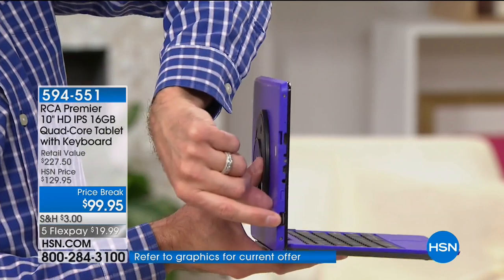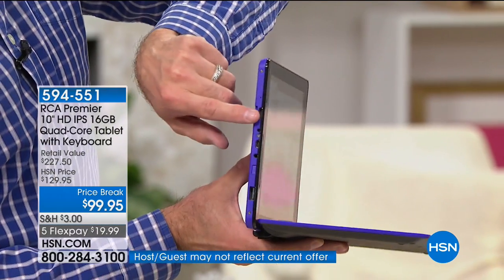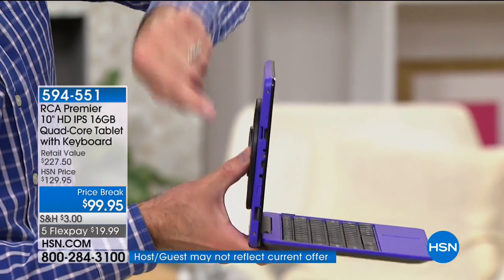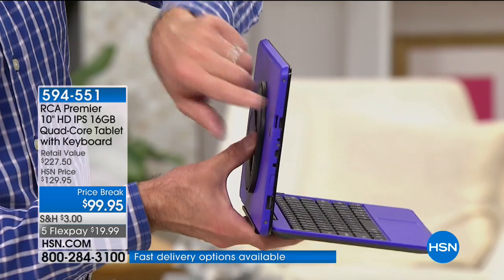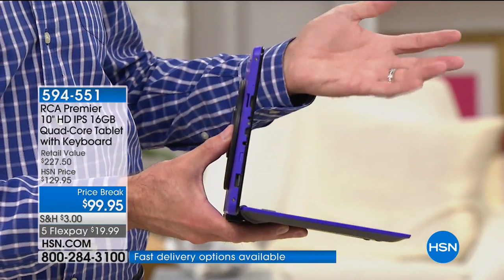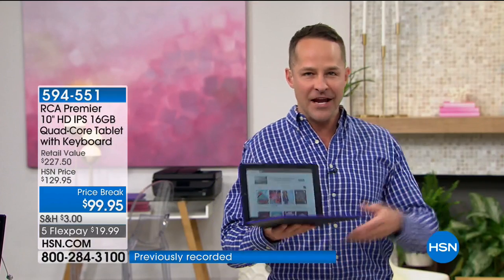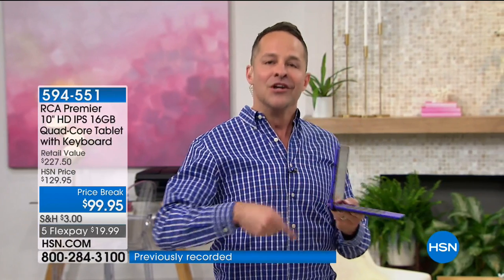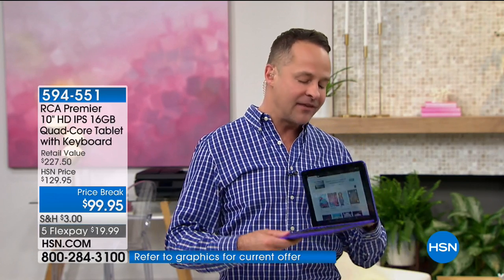For example, there's a full USB port — you could plug a mouse in. There's an HDMI port, so you could plug this into a television. And this is a really big deal — an expandable memory card slot. Usually when you buy tablets like an iPad, they have fixed memory. This does not. Your memory can grow with you. You can add more movies, music, games, and not run out of space.